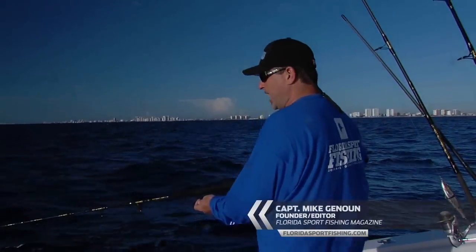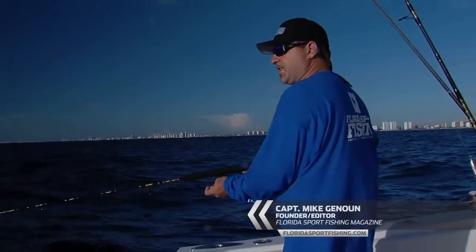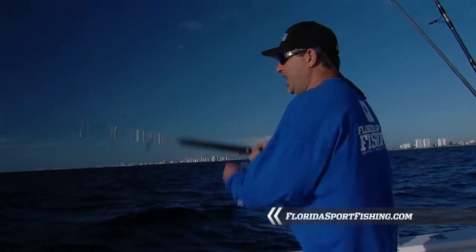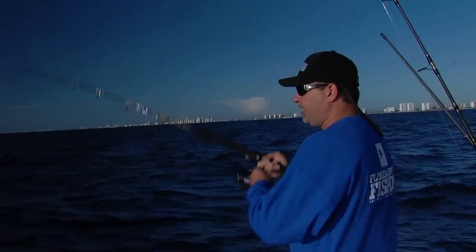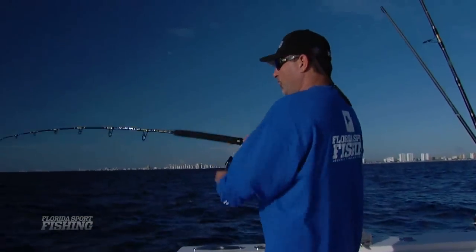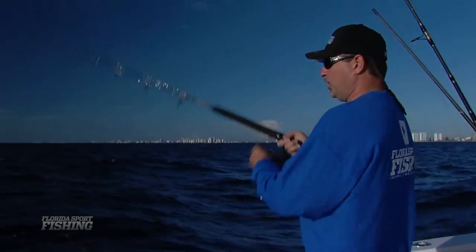We're fishing braided line here, anywhere from 30 to 65 pound test. You've got to fish braid — in this particular application, there's no other way to go. You can work that jig all the way back up to the surface. There's bonitas, king mackerel, sometimes blackfin tuna that'll eat it on the way up closer to the surface. And if you're looking more for the bottom species — amberjacks, rudderfish — keep it closer to the bottom.